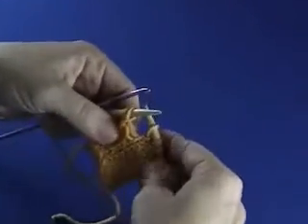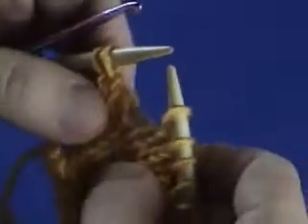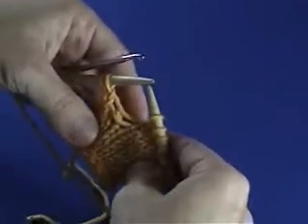I'll just show you if I can get my needle out here. See, this one is making purl stitches on the front, rather than knit stitches. But if you're doing stockinette stitch, you would do it all from the front of your work. But that's it — that's how you fix a dropped stitch.